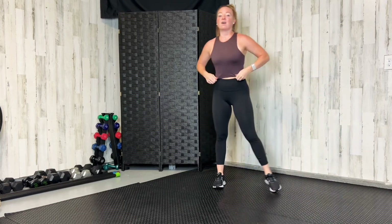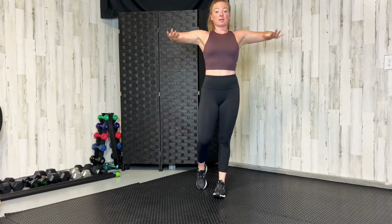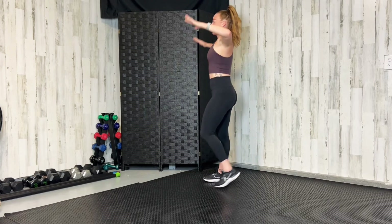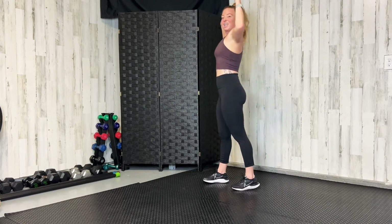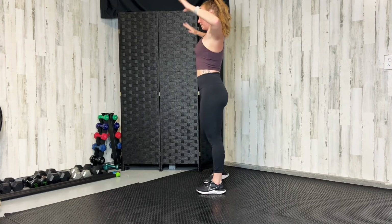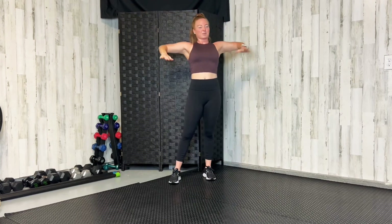Let's get that upper body now. Take your arms to a 90-degree angle and rotate down and up — shoulder openers. Pull them back like you're trying to touch the back wall with your fingertips. You should feel a little burning in the back of your shoulders. Right about now is when that burn starts kicking in. Two more — one and two.